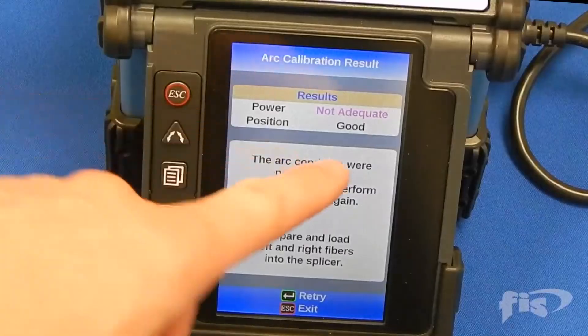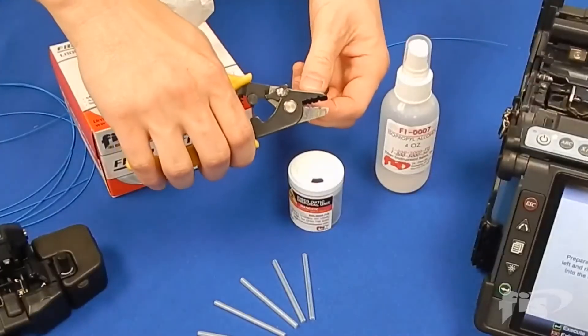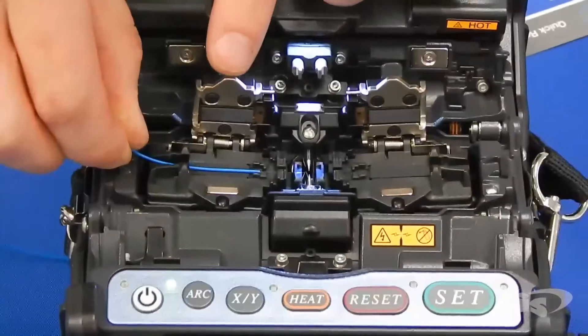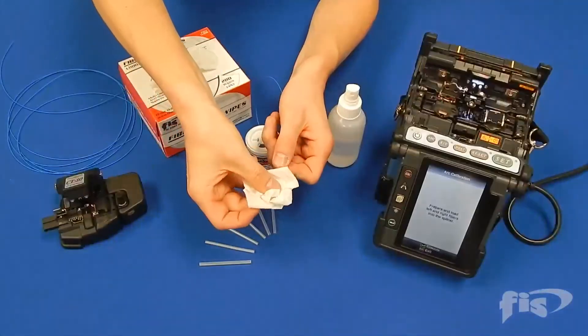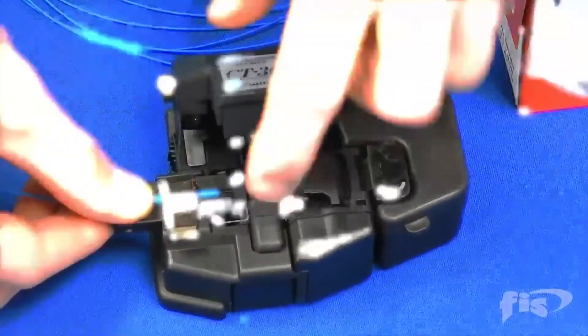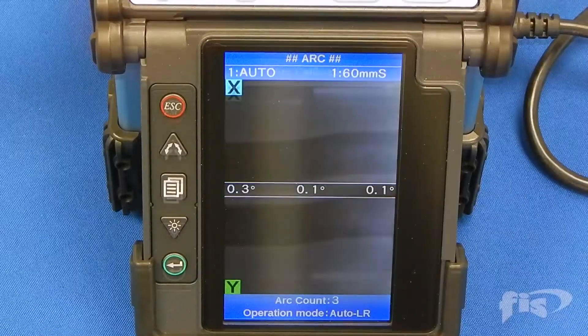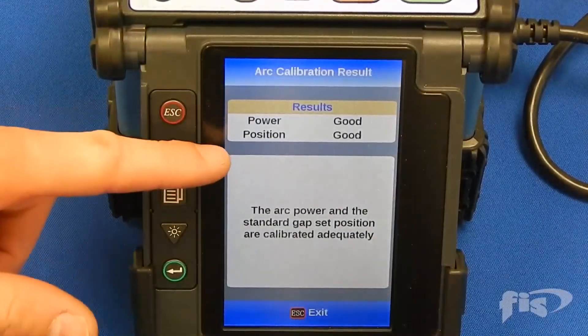The first arc calibration failed and must be reset. Repeat the process for fiber preparation. Once you have an acceptable calibration, you can begin splicing.